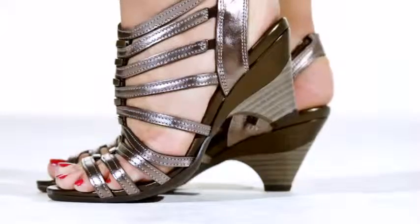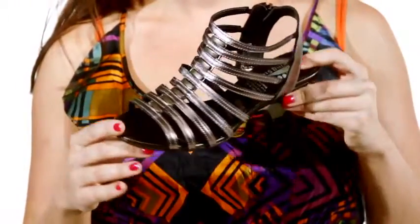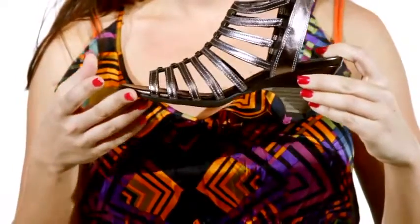Hi, I'm Christine and this is Dynamic by Springstep. You'll love this stylish Gladiator sandal. A T-strap design with a side zipper for easy entry, this sandal supports the foot and ankle.